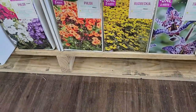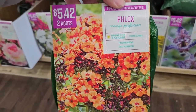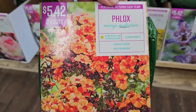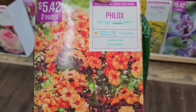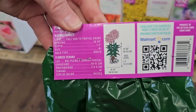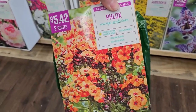I've never seen orange phlox before — this is phlox Orange Perfection. You get two roots for $5.42; plant in full sun to partial shade, blooms summer, fragrant, great for borders, 24 to 36 inches in height. That is really cool.